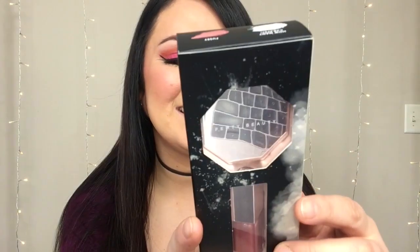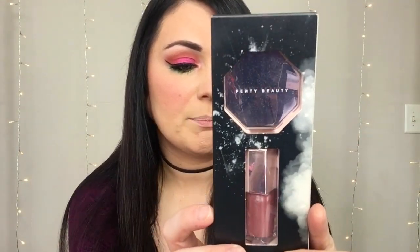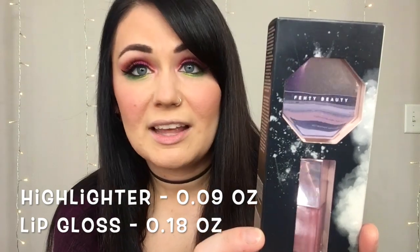Hey guys, welcome to today's video. Today we're going to be doing a quick product review of the Fenty Beauty Diamond Balm Baby Mini Face and Lip Set. This includes the Diamond Balm All Over Diamond Veil Highlighter and the Gloss Balm Lip Gloss — it says on the back it's a Universal Lip Luminizer. I got this at my local Sephora store at the mall. You can also get it on sephora.com or fentybeauty.com. This retails for $25, and in the highlighter you get 0.09 ounces of product, and in the lip gloss you get 0.18 ounces.